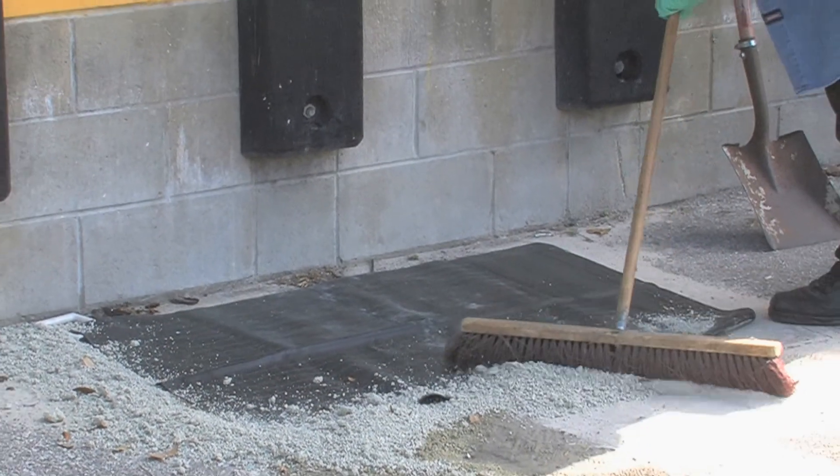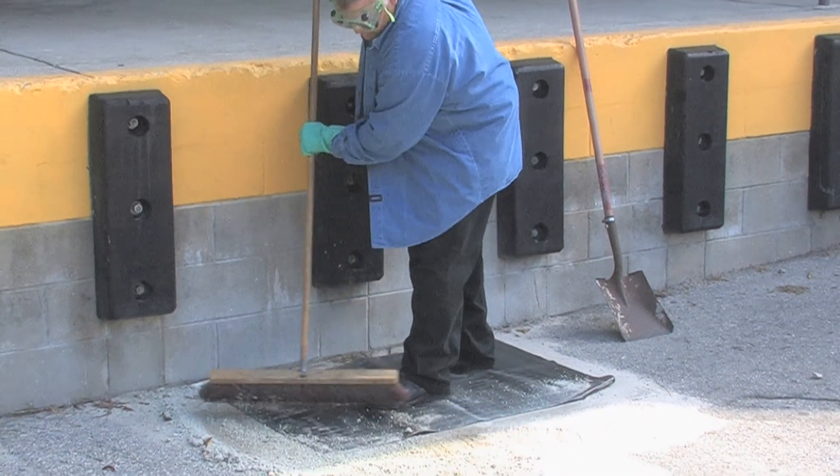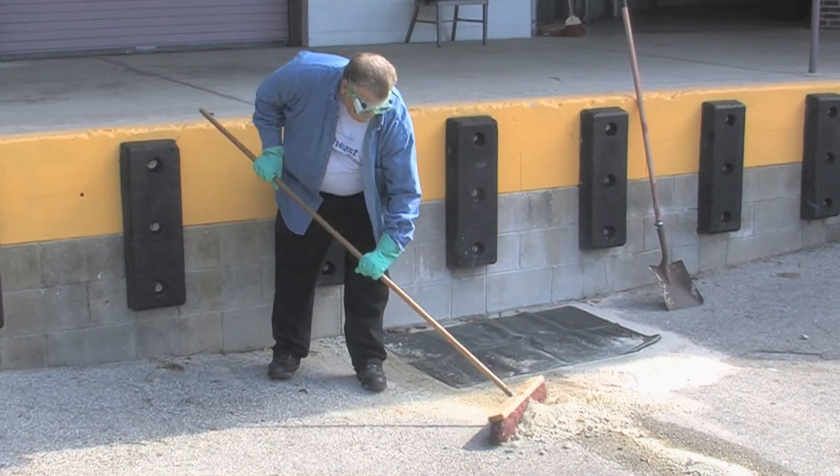Now that we've absorbed the material with the kitty litter, we're going to sweep it up. We're going to start right at the drain and sweep all the kitty litter that has pesticide in it up into a pile.